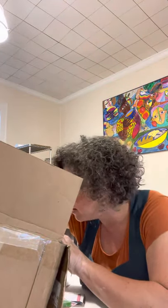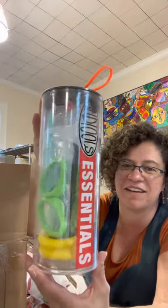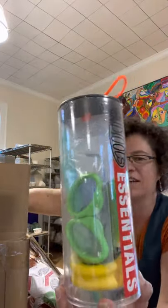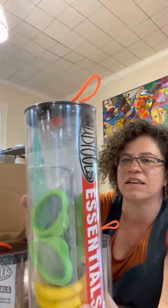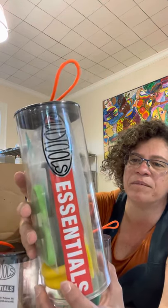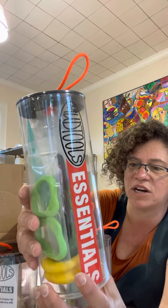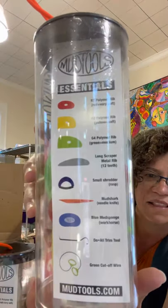The holidays are coming up — get that potter person that you love, or you just want to try some of everything. I got four of the essentials kits. These have a little bit of everything that Mud Tools makes: their red soft rib, a yellow angle rib, a long scraper, a shredder, a mud shark, and a dual trim tool.